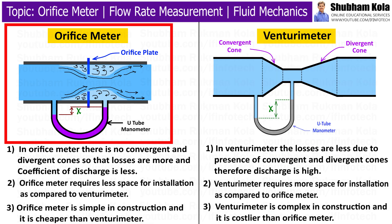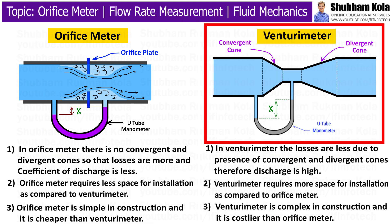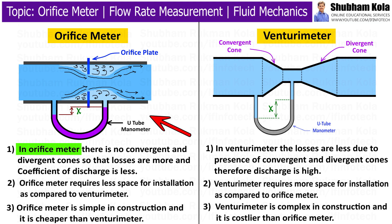Now we will see a comparison between orifice meter and venturi meter. In an orifice meter, there are no convergent and divergent cones, so losses are more and the coefficient of discharge is less. Whereas in a venturi meter, losses are less due to the presence of convergent and divergent cones, and therefore discharge is higher. The orifice meter requires less space for installation compared to a venturi meter, and it is simpler in construction and cheaper.